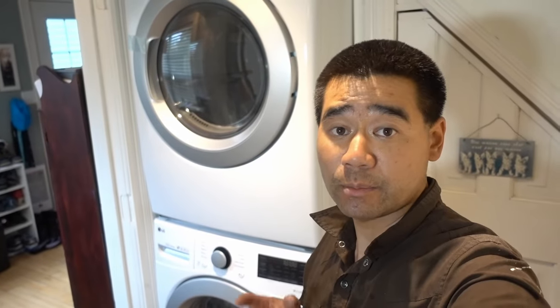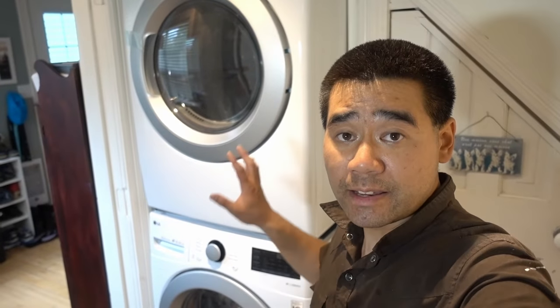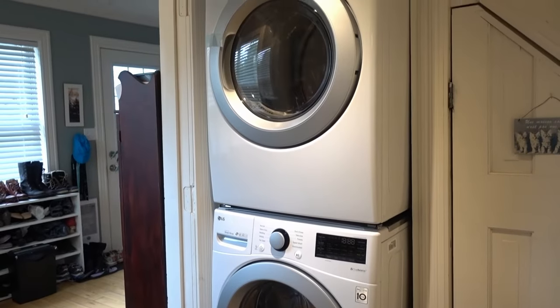I got a real quick tip for you guys on how to move an appliance. I got a new washer and dryer set and it's in a really confined spot, so it's a real pain to push it in and out, especially with the new rubber feet on the new washer.